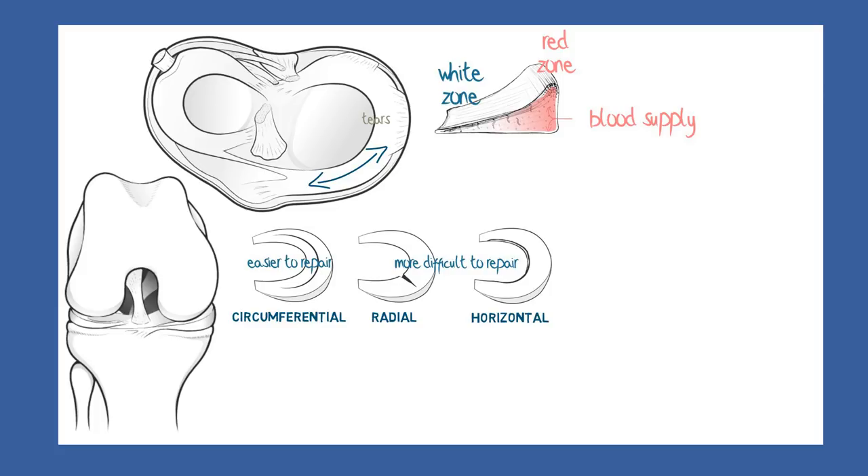Radial tears, although not difficult to repair, need protecting for some weeks by using crutches and not bearing full weight on the joint, or else the torn edges may splay apart and break the repair.